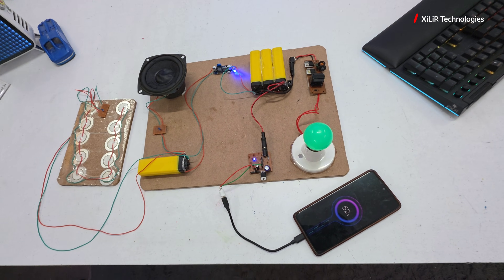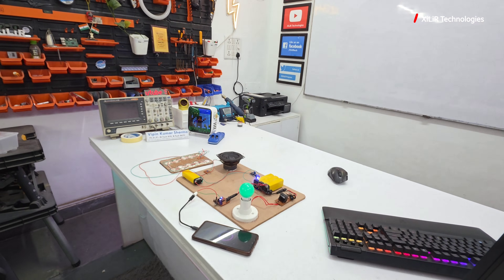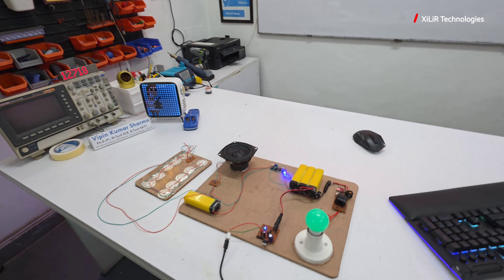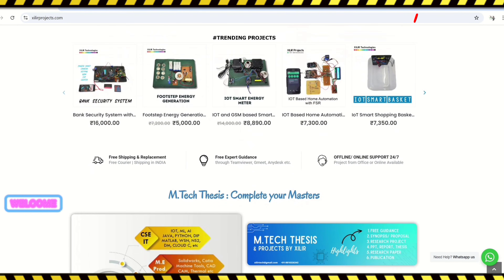This is the complete output of the project. You can buy this project from our website — the link is in the description. If you need any modifications to the project, let us know and we will do it accordingly. Thank you for watching.